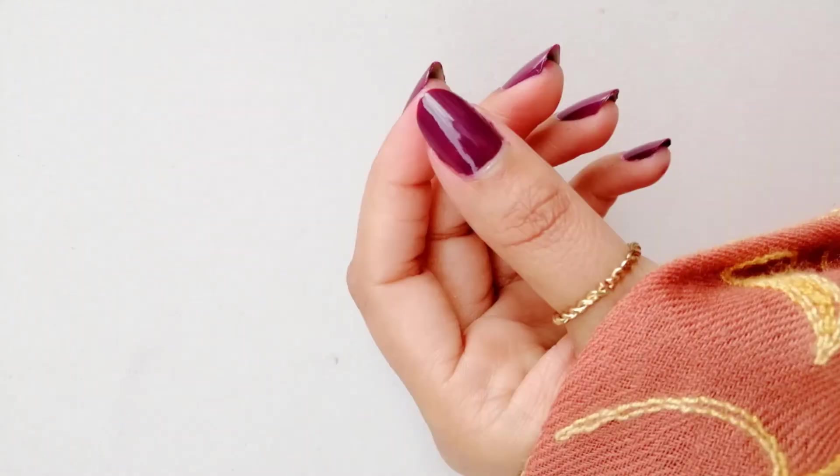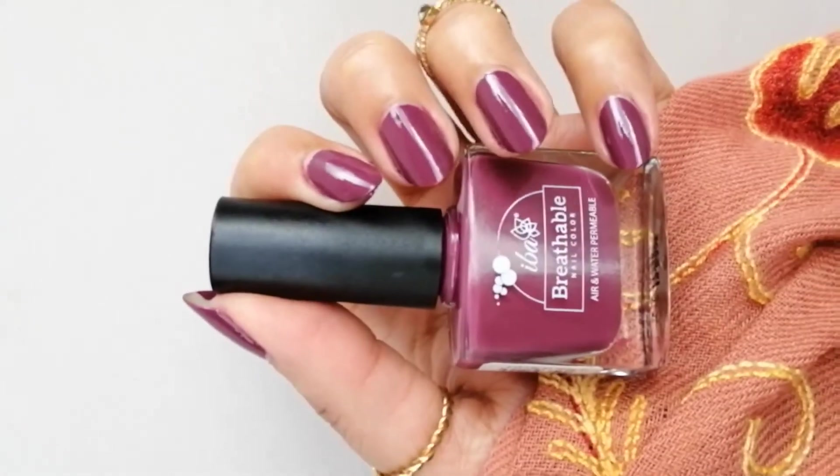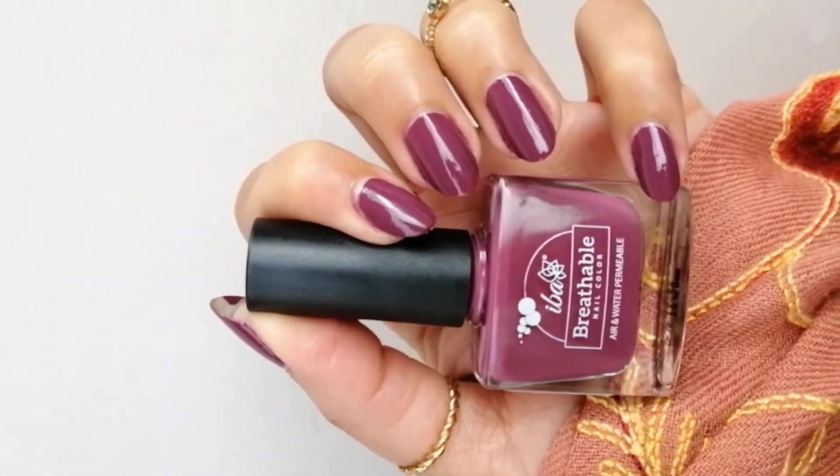Next color is Plum Cake. It's a beautiful plum nail polish — dark, dusty, purplish color. It's very smooth and lightweight on the nails.